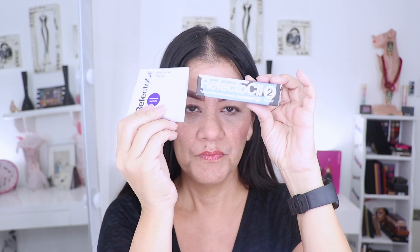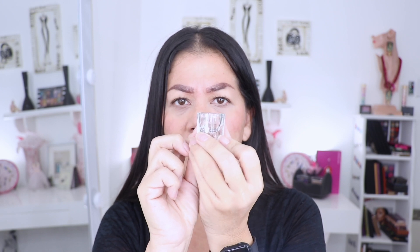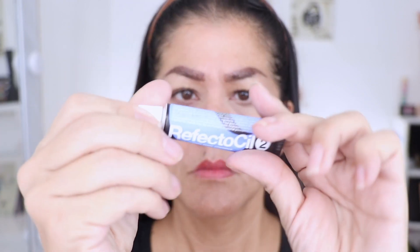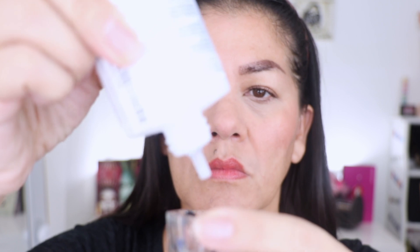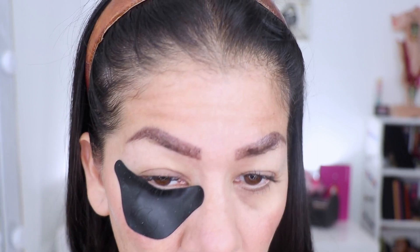I'm going to use the Reflector Seal silicone pads and put them in a little container. They said to use two centimeters of tint with ten drops of oxidant, or one centimeter with five drops. These are the Reflector Seal shields — they're black and silicone. The tint is number two, which is like a blue-black. I put two centimeters in the container and mixed it with the oxidant.